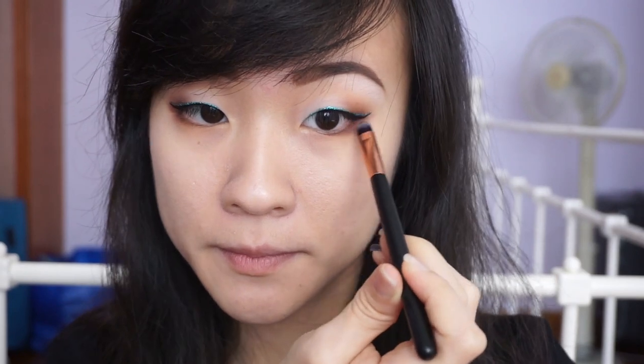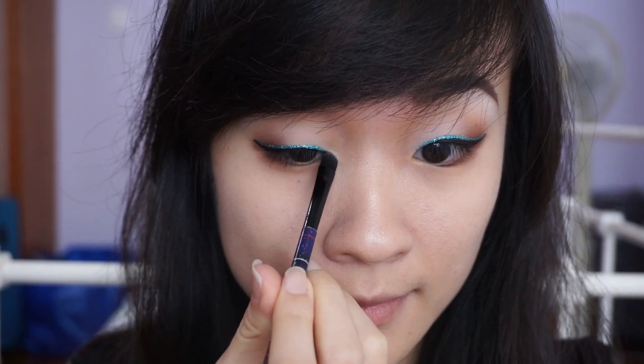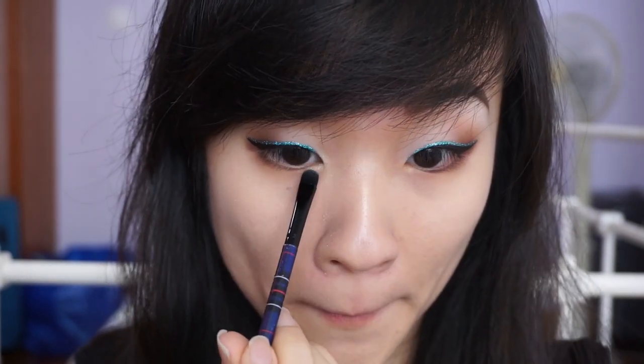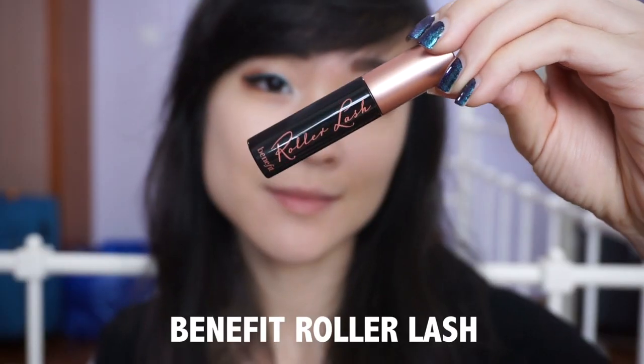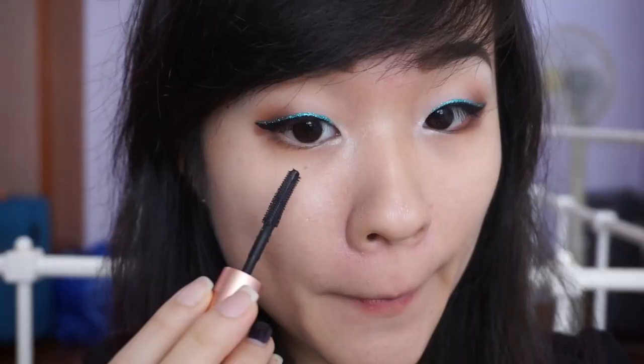I'm smudging Noche on my lower lash line to give the eyes more smokiness, and for my inner corner highlights, I'm going to use some iridescent highlighters from Dirty Glam Cosmetics from Etsy. I'm using Peacock first — an iridescent green — and layering Aquadesiac, an iridescent blue, on top of it. These highlighters have a white base so they look almost invisible until light hits them. Finally, add some mascara to complete this look.